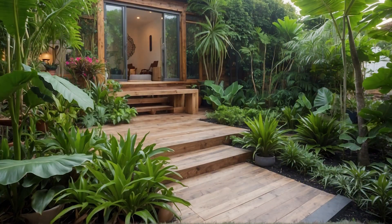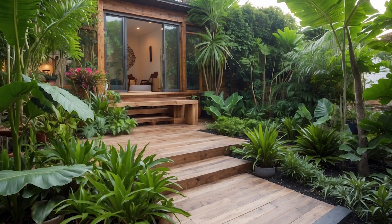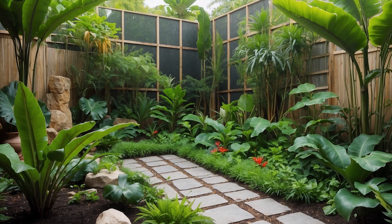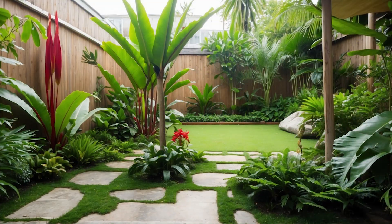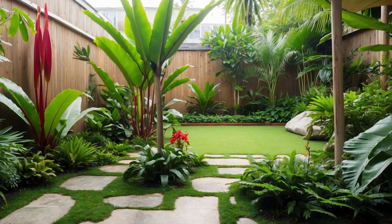Don't be afraid to get creative with your casting. Tropical gardens are all about drama and excitement, so don't hold back. Experiment with different combinations until you find the perfect balance, then sit back and watch your garden come to life. With the right plants and a little imagination, you'll have a tropical oasis that's worthy of a standing ovation.